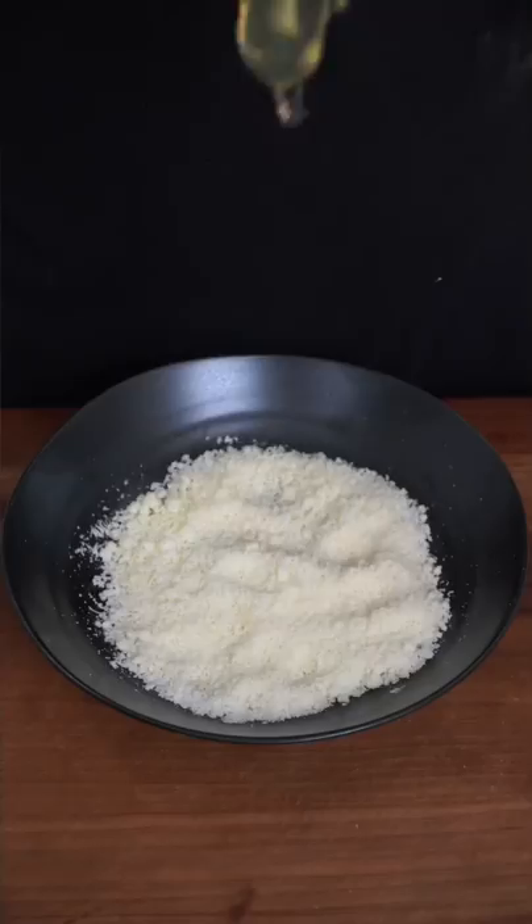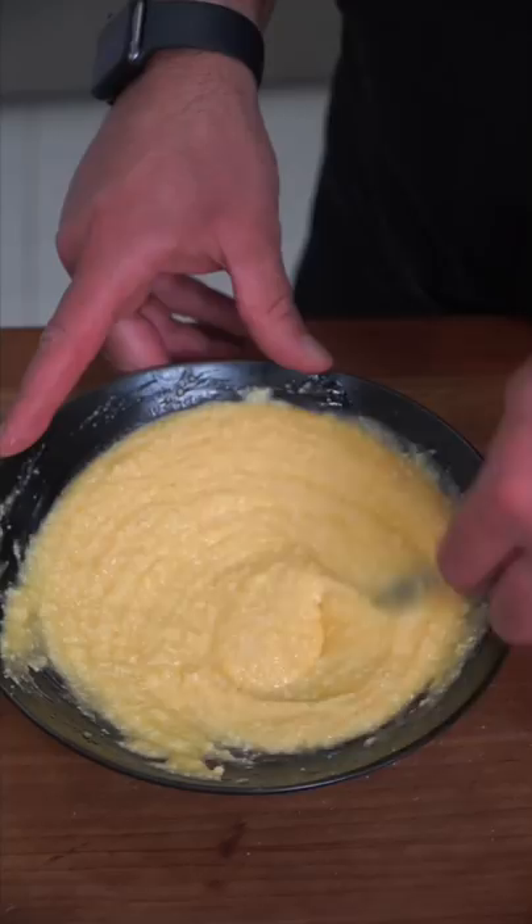You want freshly grated pecorino romano — crack in two eggs and thoroughly combine. We're gonna temper the mixture with some beef bacon fat, which will help melt the cheese and cook the eggs.